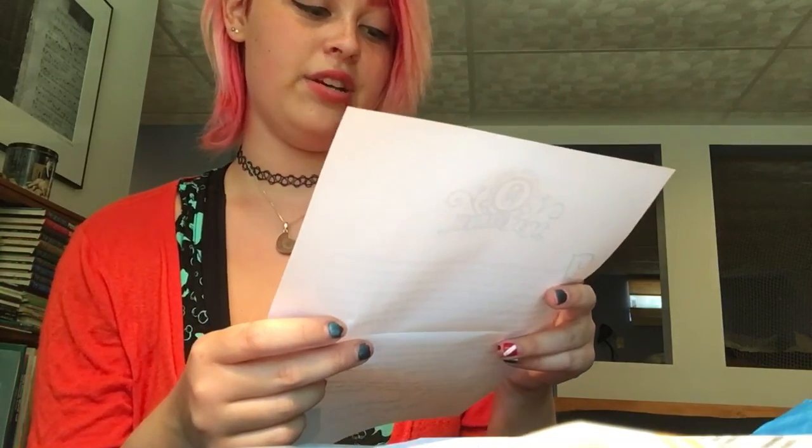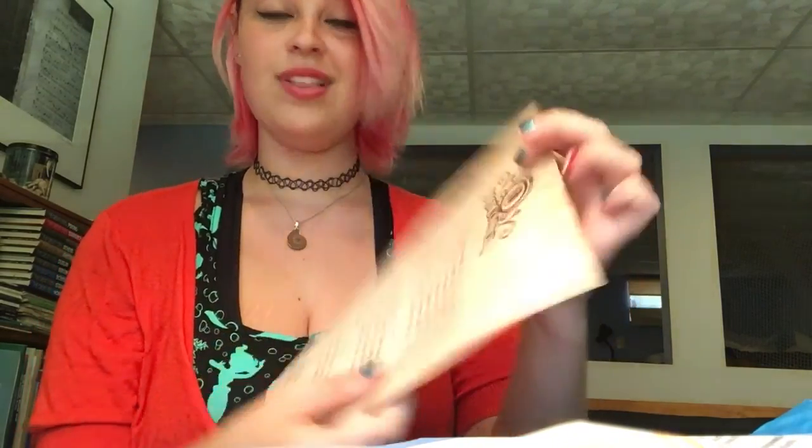It says: 'Throughout our history, when merfolk have been seen by humans, there were attempts to capture us with nets and harpoons, but in recent decades, humans have seemed much more interested in learning about and exploring the sea. We've begun to see humans swimming in various oceans around the world wearing what appear to be mermaid tails. This has led us to believe that despite our best efforts at remaining secret, not only do landfolk know of our existence, but you seem to be friendly towards us.'